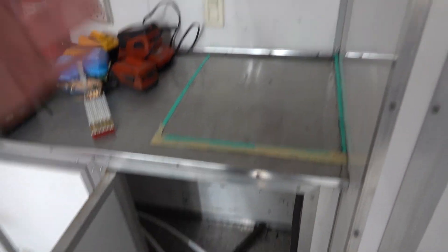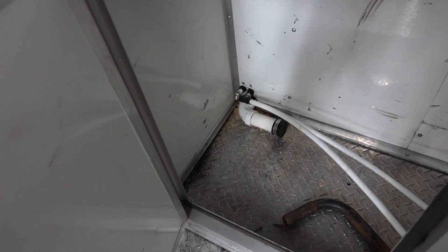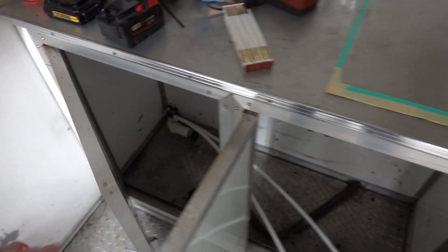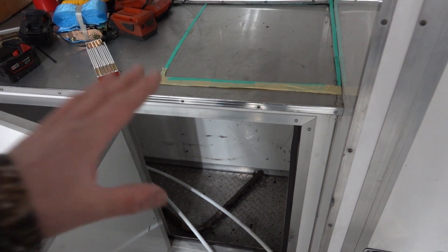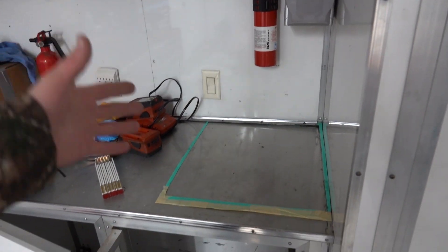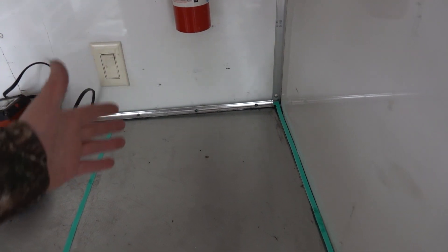That way when we go into the living quarters we can get a shower and not mess everything up. When we did our shower install we did run plumbing out here — we have cold and hot PEX tubing and we have a drain right here, so this will all feed back into our gray tank. While we were at it I figured this was going to be a nice upgrade to do eventually, so we're tackling it now.